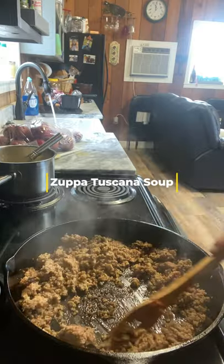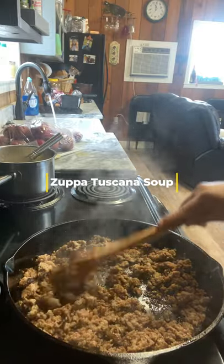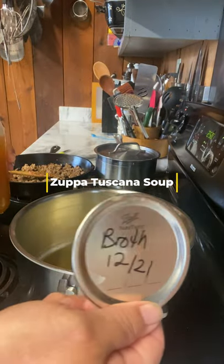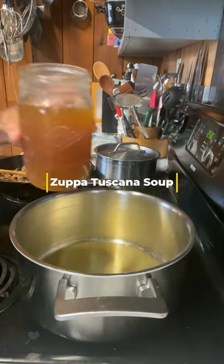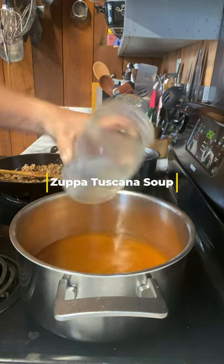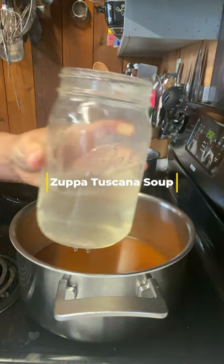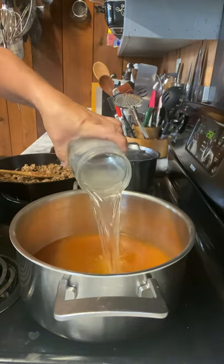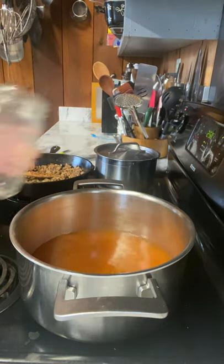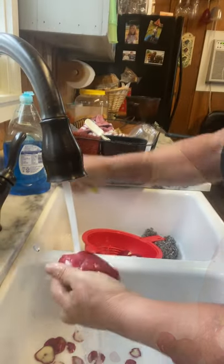Next, we're going to take some broth that I canned back at Thanksgiving with my turkey bones. I have really enjoyed using this broth — can't wait to make some more after my Christmas dinner. I'll use a quarter broth and then a half quart of water, and that's all the broth you'll need. Turn this on and get it ready for our potatoes to go in.